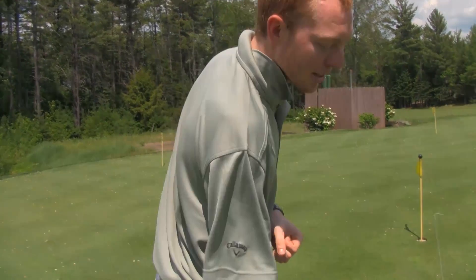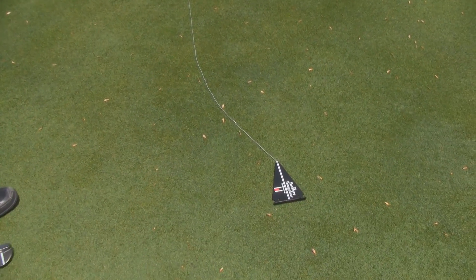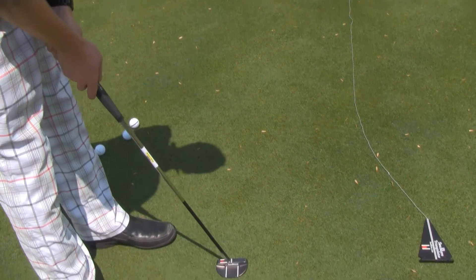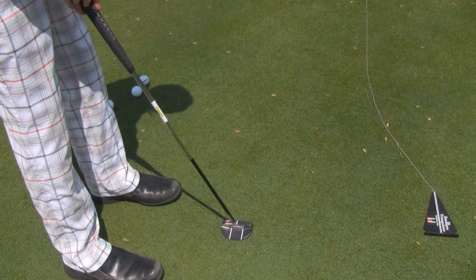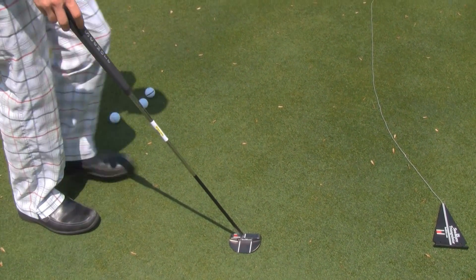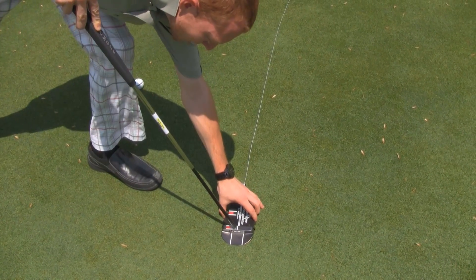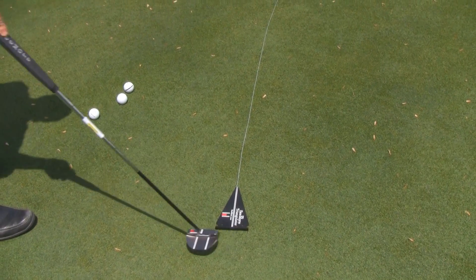A lot of people think they're aiming in one spot and realize that they're not. One prime example to get this tested is the Seymour triangulator. So what we're going to do — I believe I'm aimed at the hole, I do not see the red dot — we're going to set that right along my putter face.